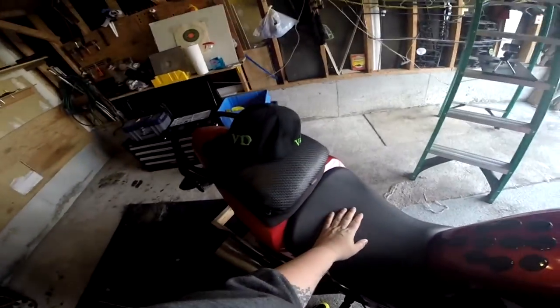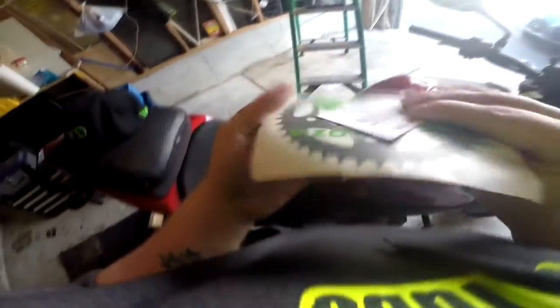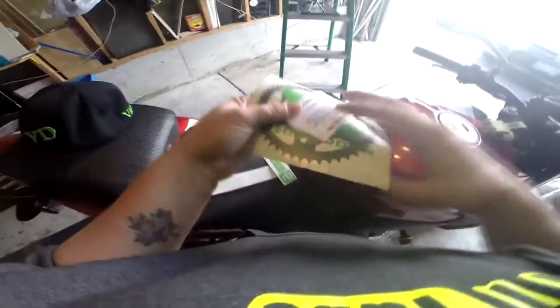All right, so this is my bike, and the plan for today is to put these sexy bad boys that are on the ground now onto the bike.